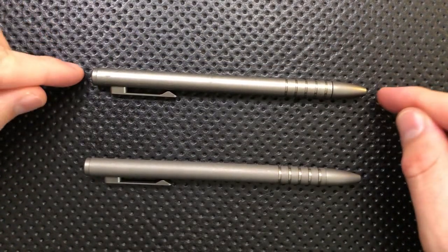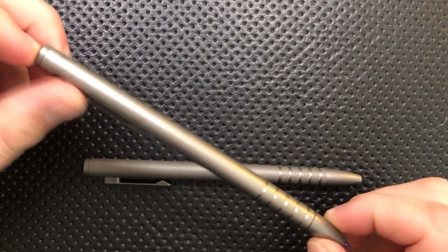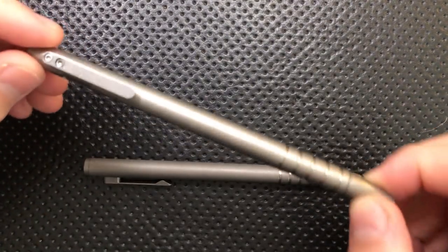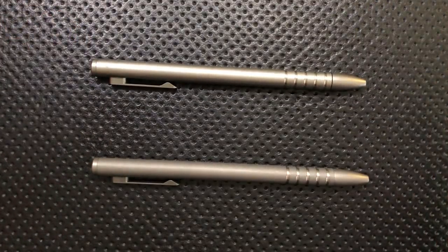These are the Urban Survival Gear Tiescribe Bolt Action Pen. This is actually two different generations. This is the first generation, which actually launched by Kickstarter — it was very quick and nicely handled overall. And this one down here is the second generation. First off, let's do a little size comparison.